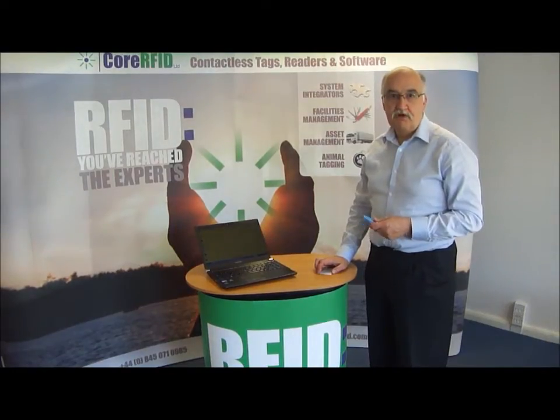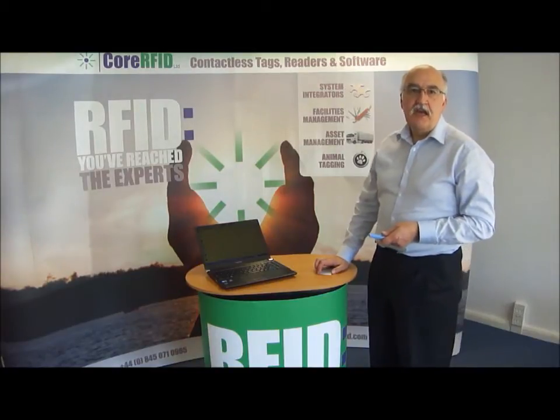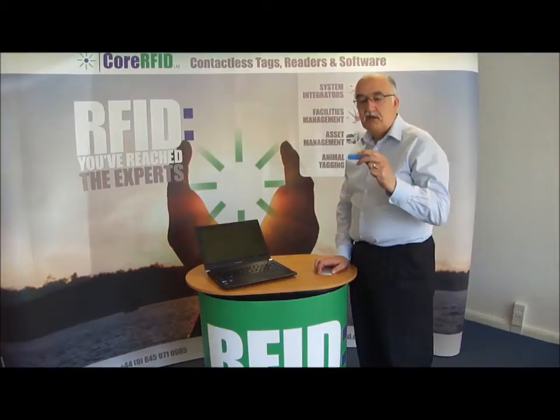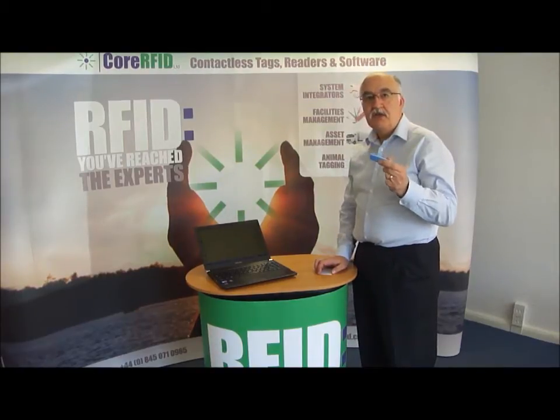Hi, I'm John Williams. Welcome to CORE RFID. Today I'm going to be showing you the Low Frequency RFID USB Alt Reader.